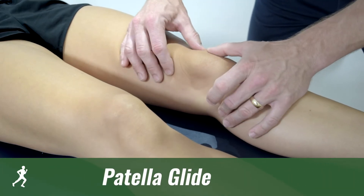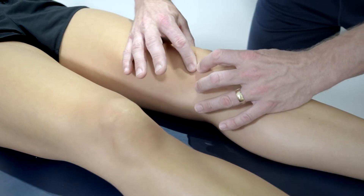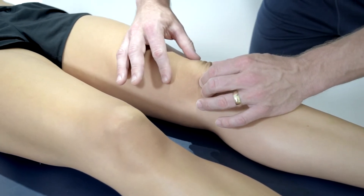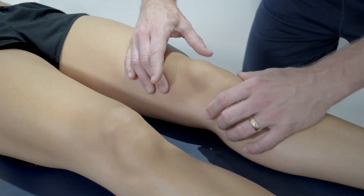The patella glide aims to assess knee instability by looking at the sideways movement of the kneecap or patella. It can be used to assess the tightness of the structures around the joint. If the patella has recently been dislocated or a dislocation is suspected, this test should not be performed.